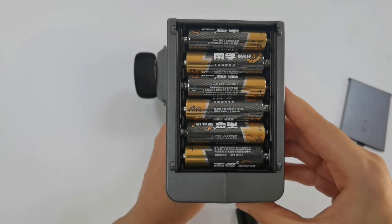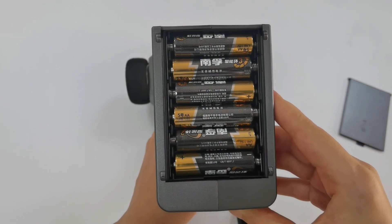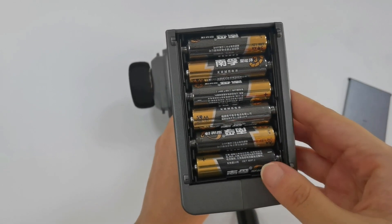Except AA batteries, it can also use 2S, 3S, and 4S LiPo batteries to power the transmitter. Remove the AA batteries.